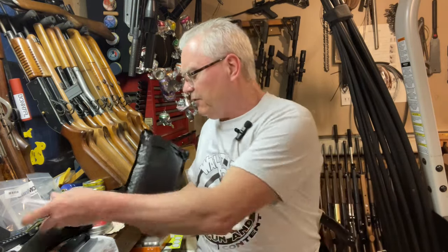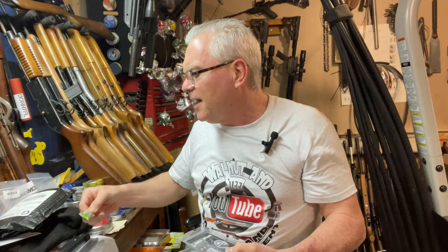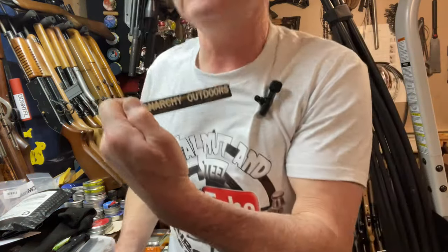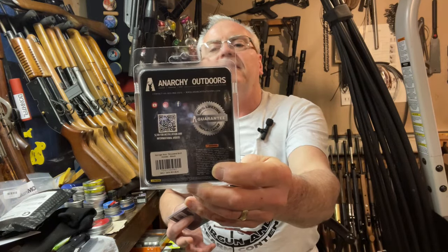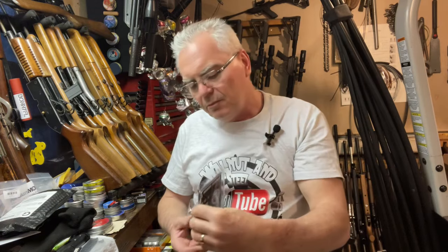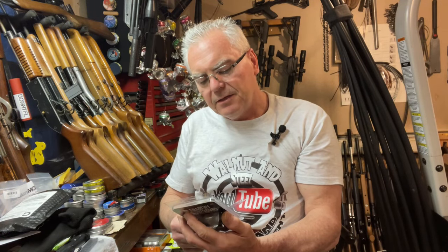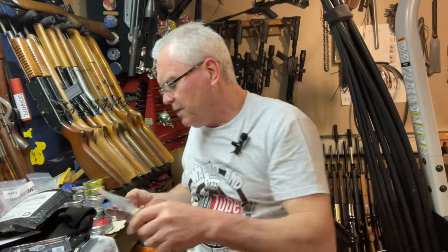They also sent an invoice and a piece of candy — they always send a piece of candy, that's kind of funny — and stickers, which are always important, remember that for later in the video. The other Anarchy Outdoors part is their Savage Axis threaded bolt handle in black, and paired with it is a really nice bolt knob. Let me get those two pieces out so you can see them.